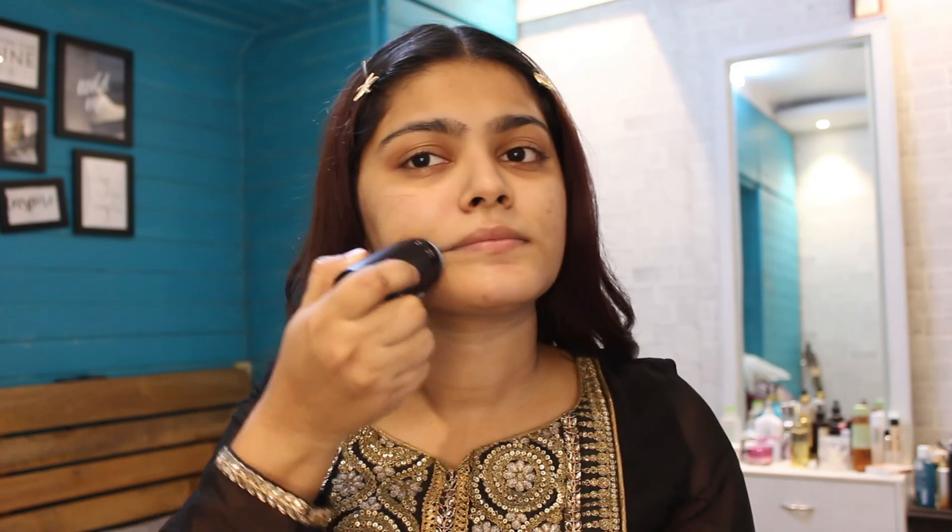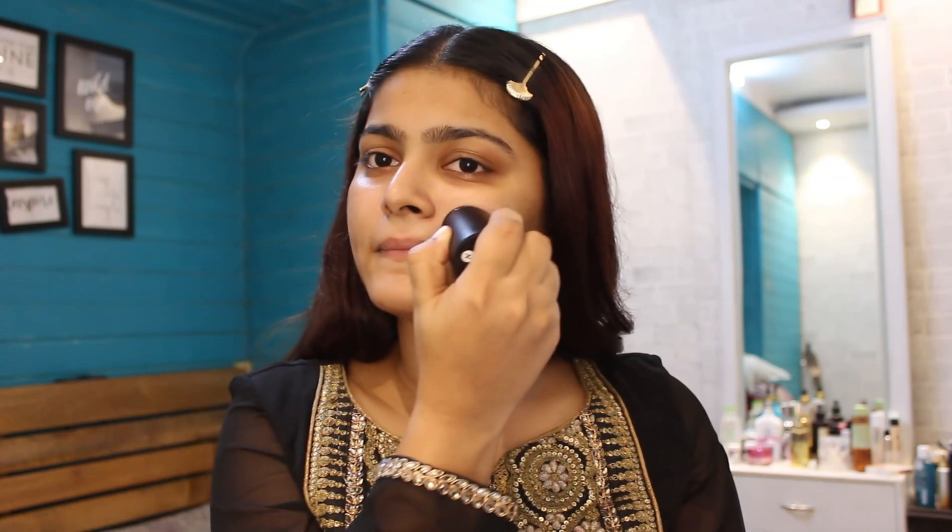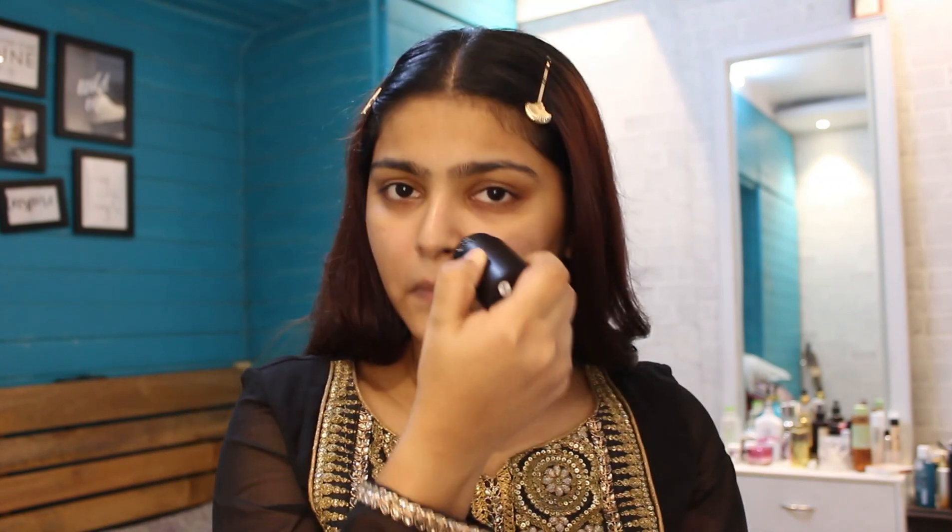Starting with this newly launched skincare product by Sugar — this is a hydrating stick. I absolutely love what it does to my skin. I always make sure to use it before applying makeup; it just feels amazing, so yeah, for hydration I make sure I use it.